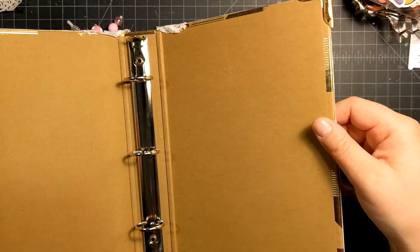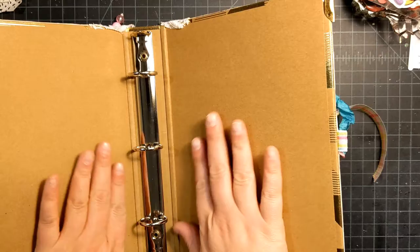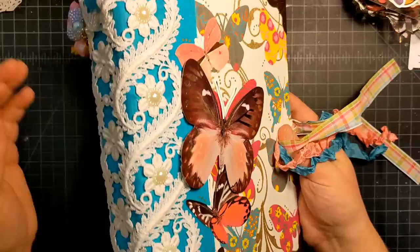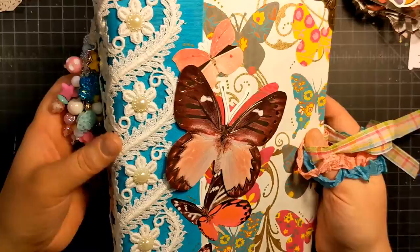The inside — the original binder was this gold foil craft card, you know, a colored binder. But yeah, I love, love, love the way this turned out.